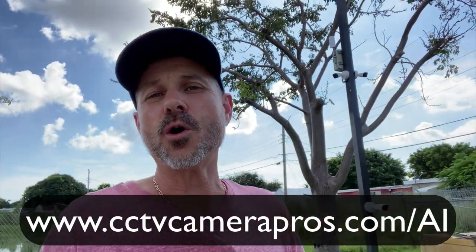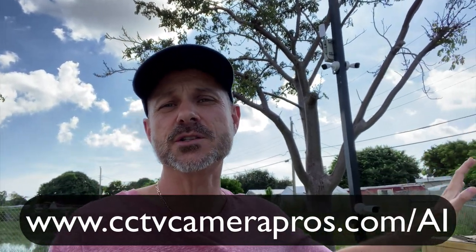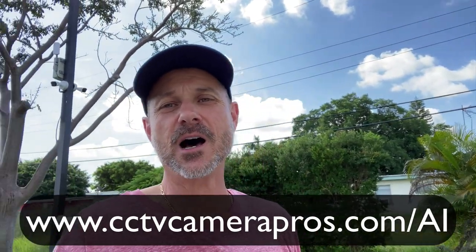If you want to learn more about this LPR camera and the Viewtron AI security cameras, please visit www.cctvcamerapros.com/AI. Thank you for watching.